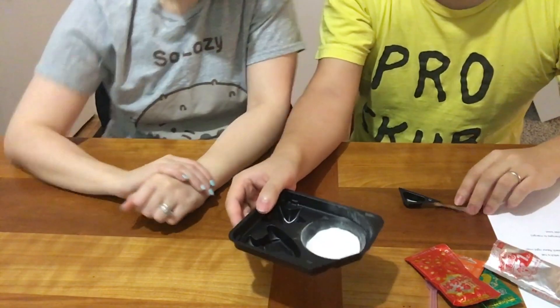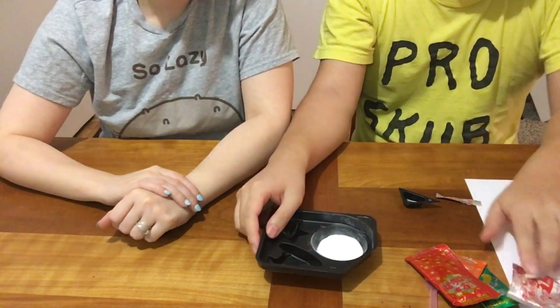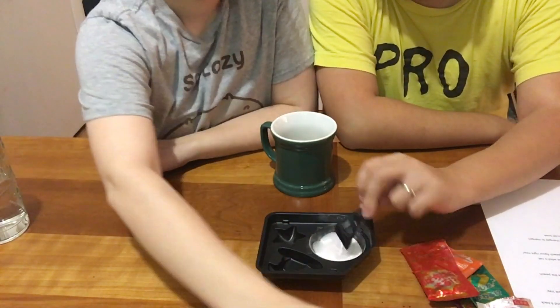We won't mess it up. Maybe. Gotta use this triangular cup — this is always how we mess up. It's always the triangle cup; the triangle cup always gets you. Four powder — alright. The silver packet goes into the circular bowl. So we've got our powder inside our circular tray and our water in one triangular cup, ready to go.